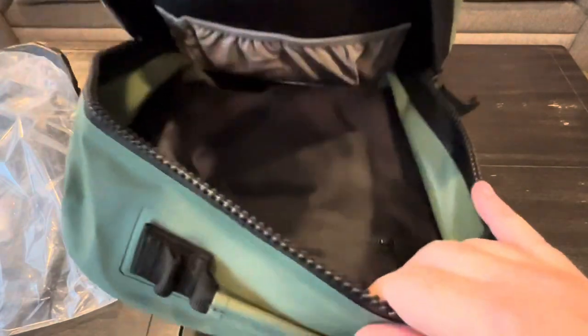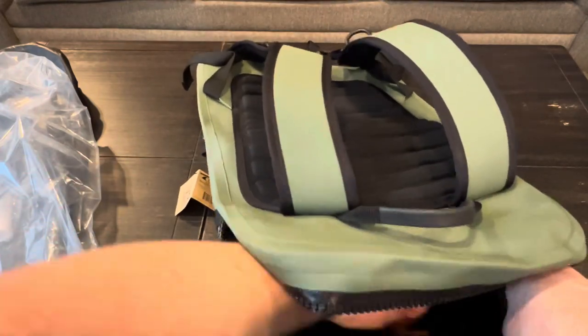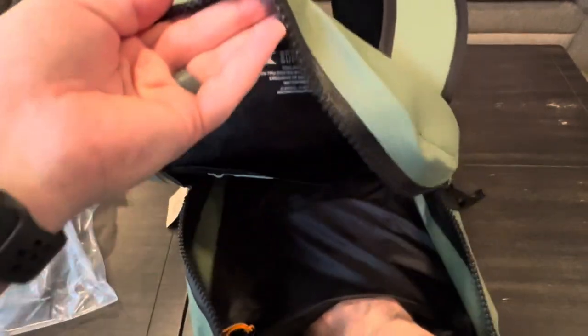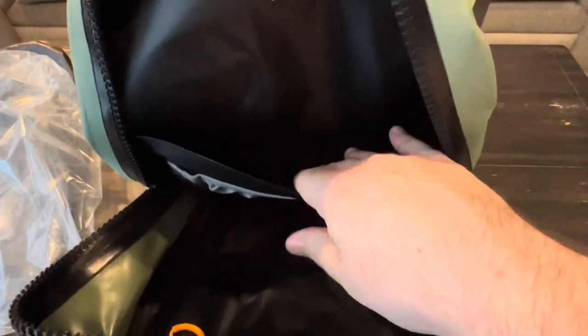Inside the main compartment is more of the same material — there's not a ton of pockets. There's one down in here that's fairly deep, two small mesh pockets, and then a dedicated laptop storage area that fits up to a 16-inch laptop.